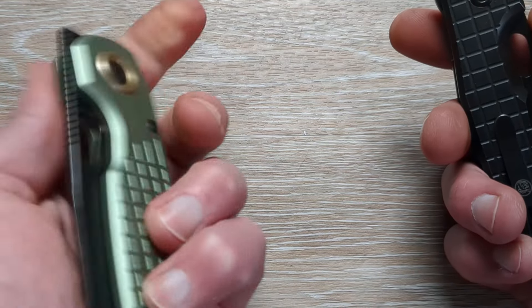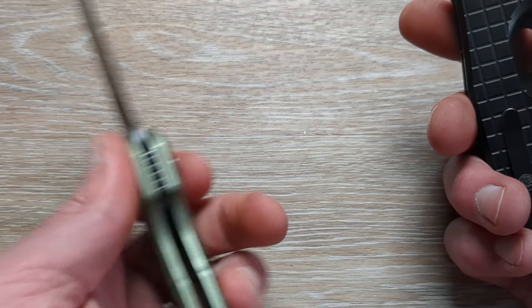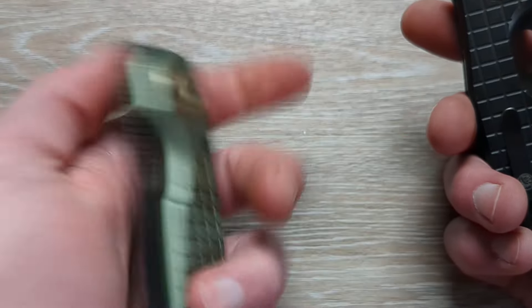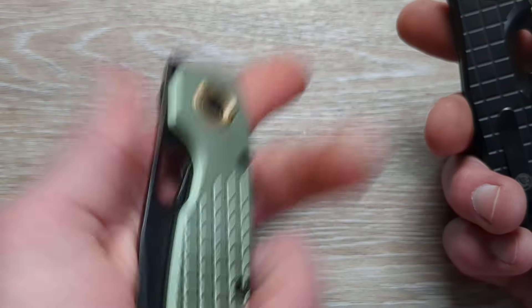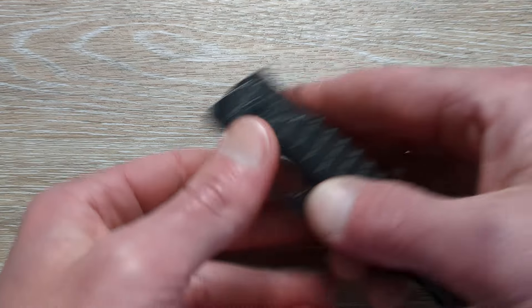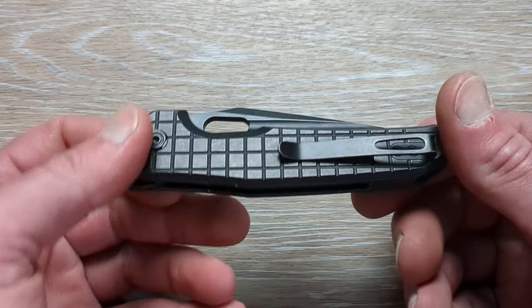In my opinion, these pivot locks are fun and they are strong — or so far seem to be very strong. If you didn't catch the video on the Ankylo that I did, I will put a card up here and leave it at the end of the video as well. You can head over and check it out. Very good knife and also a very good video as well.